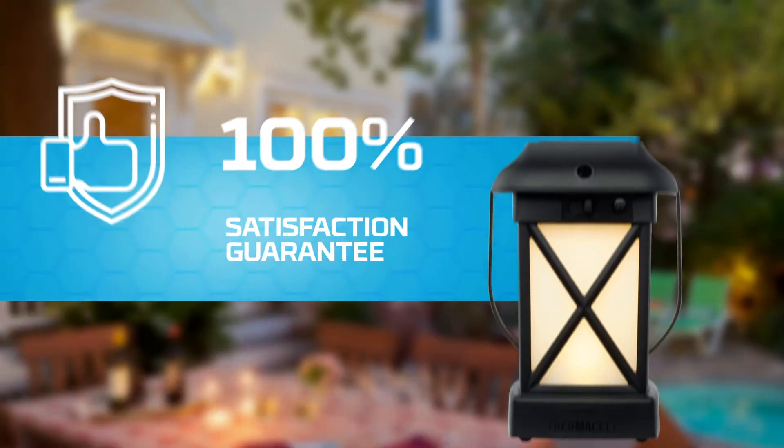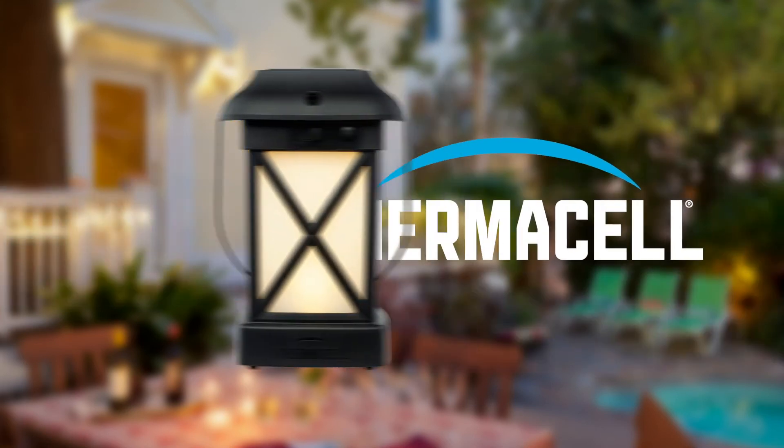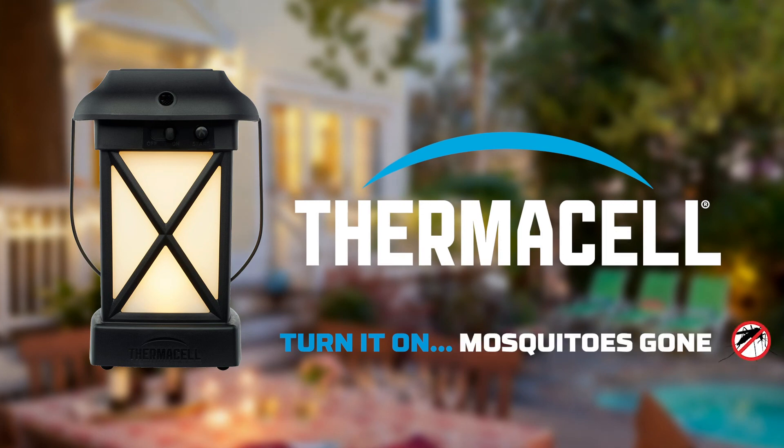Thermacell stands by our products and their effectiveness with a 100% satisfaction guarantee. Thermacell. Turn it on. Mosquitoes gone.